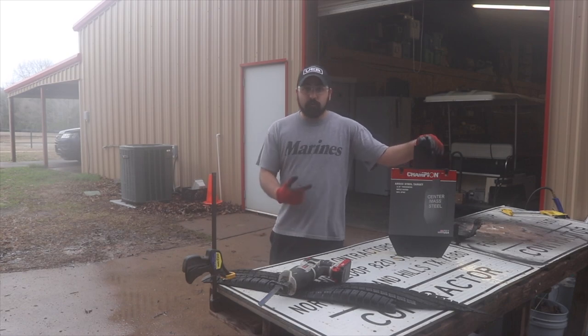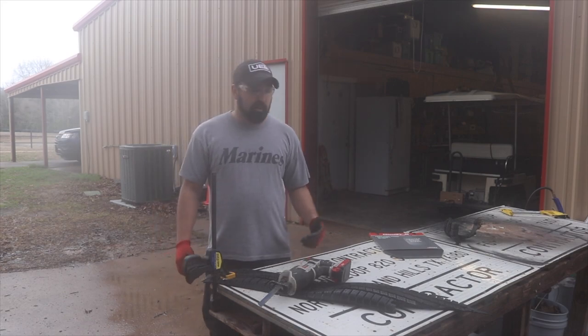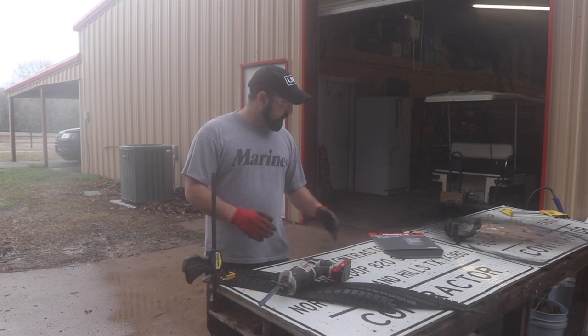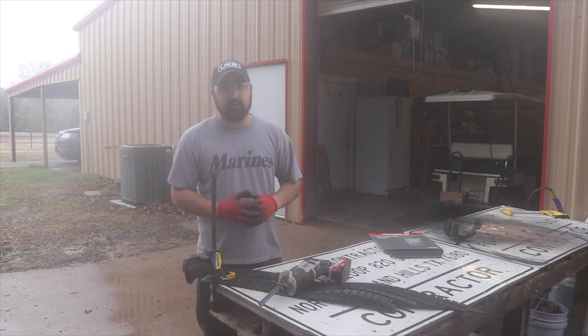This is their rifle-rated three-eighths inch 66% IPSC plate, so it's going to be great for us out at the range. I've already had one of these and we're going to put out another one at the range so that you guys can hear more gong.